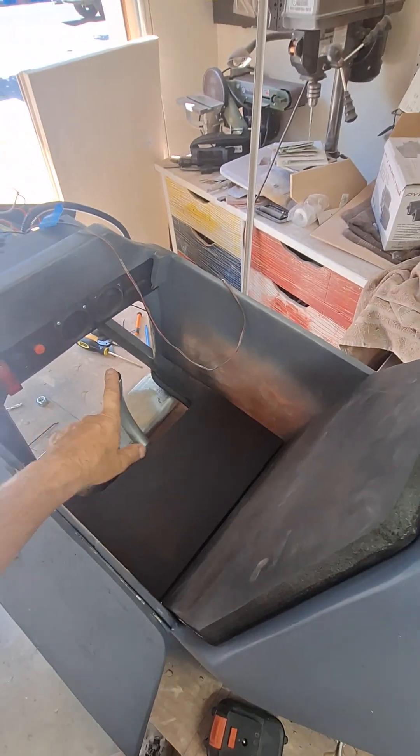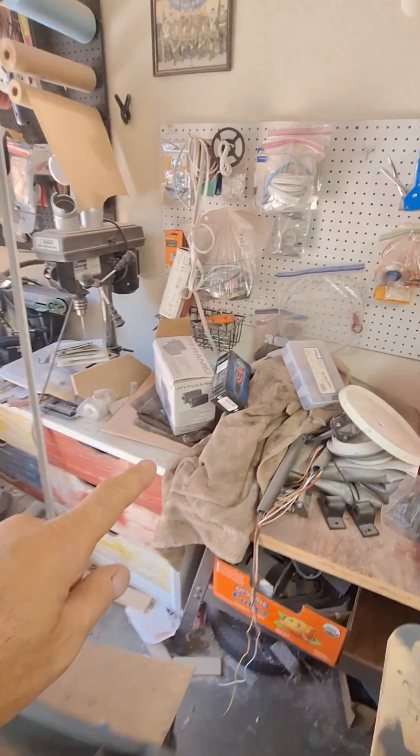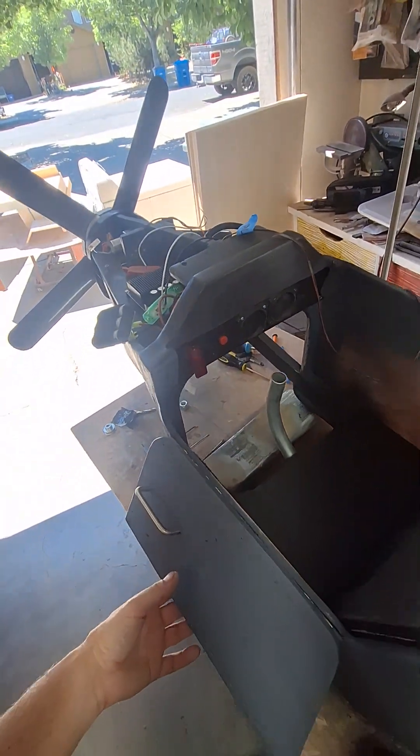This is just for looks. Eventually I'm trying to make that remote control right there hook onto here — may or may not be able to pull that off, not sure.